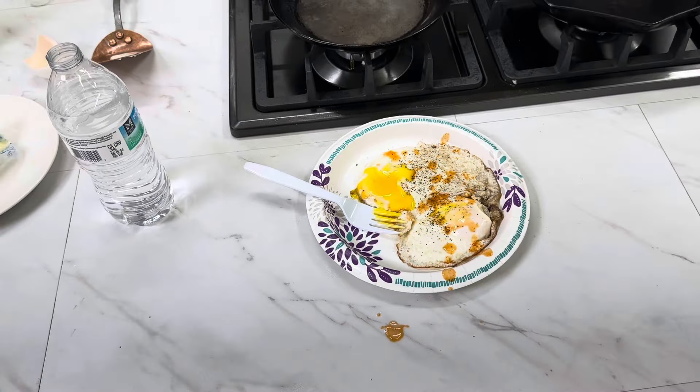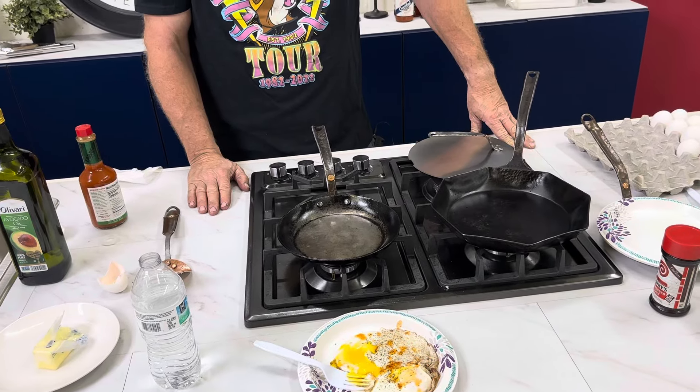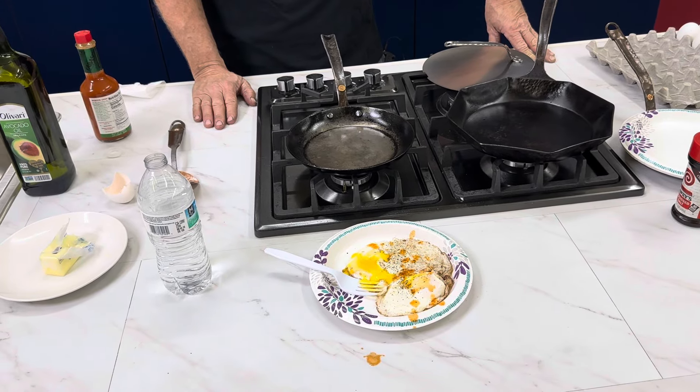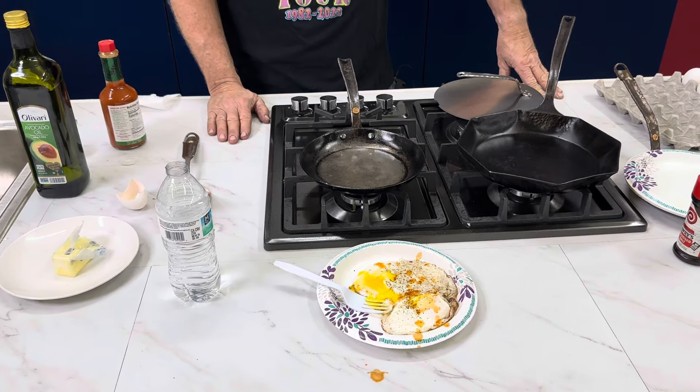Good job, pops. Thanks for joining us guys — you don't need one of those Teflon or nonstick pans in your kitchen, you need a carbon steel. Ditch that one. Go to our website CopperStateForge.com — you can see all of our handmade forged skillets made just for you. Thanks, over and out.